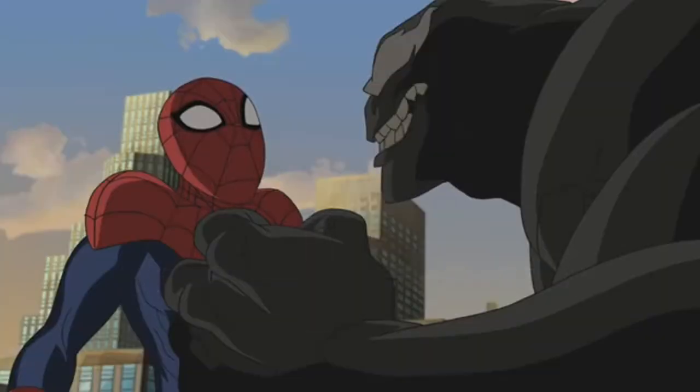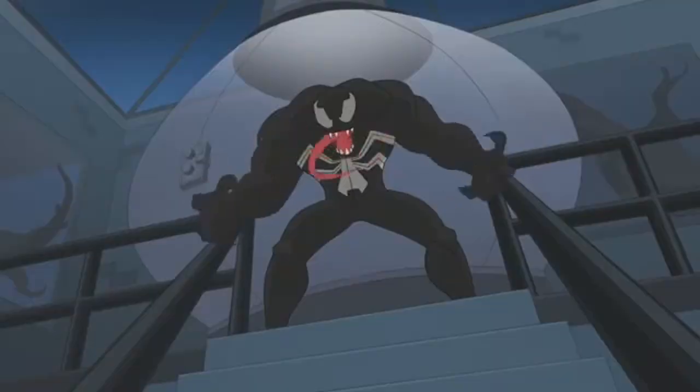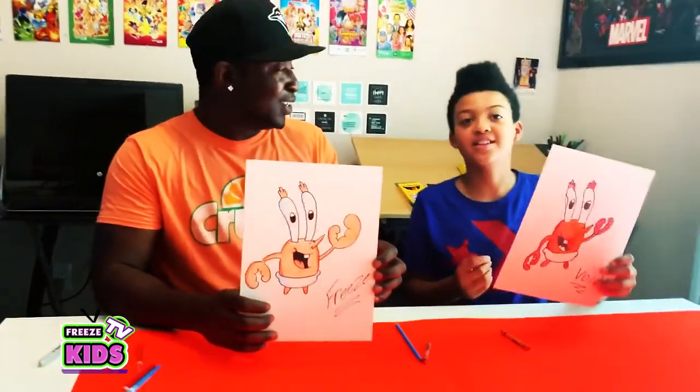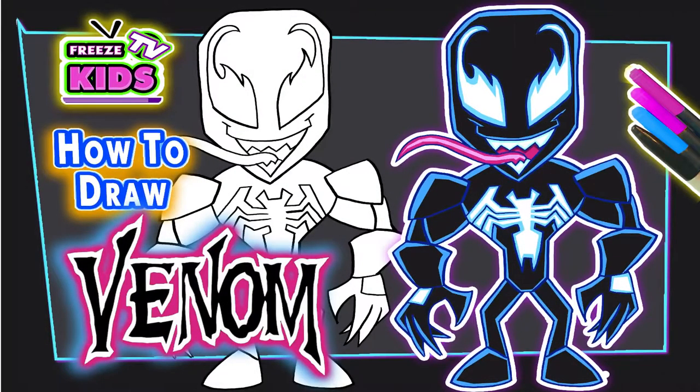And today we're going to be drawing an anti-hero. He's actually Spider-Man's nemesis, sometimes Spider-Man's partner in crime — or not actually in crime, solving crimes, saving people. You know, good stuff. And his name is — Freeze Kids TV! We are Venom.